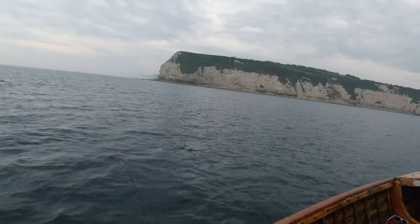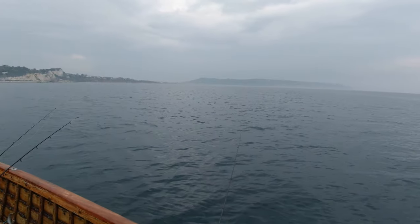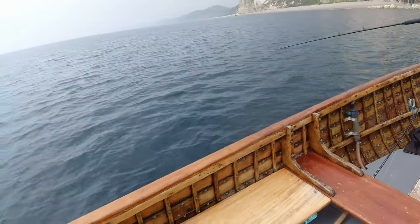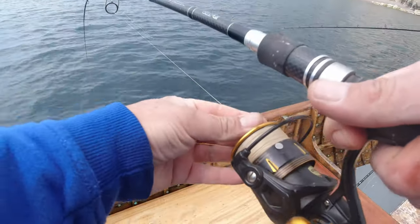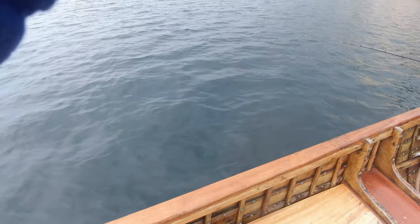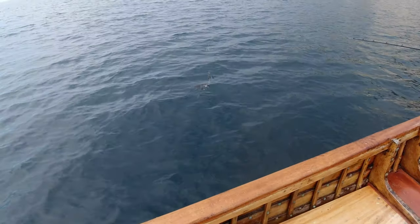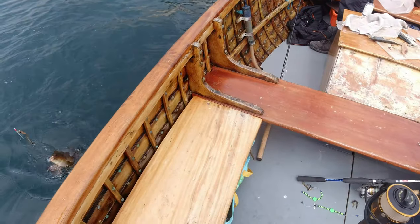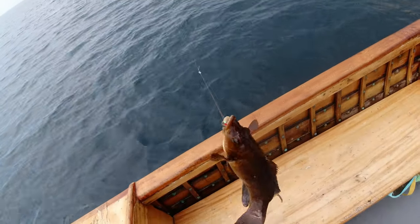There he goes - well done! Fish on, wait - oh, that's a good one, that's a wrasse! Oh, a nice ballan, lovely. That was one thump - cracking stuff!